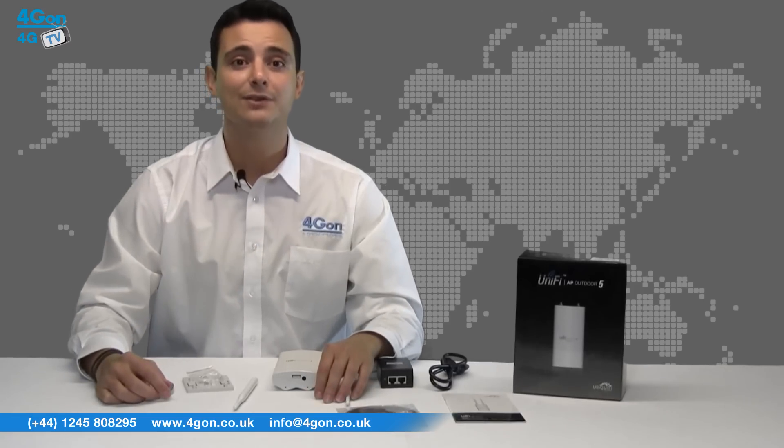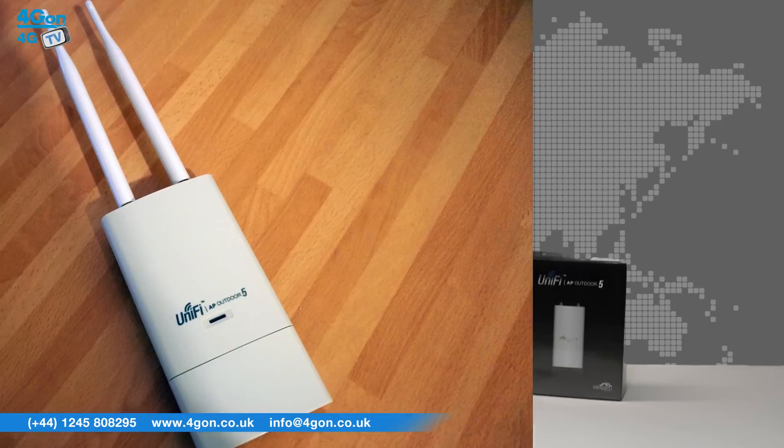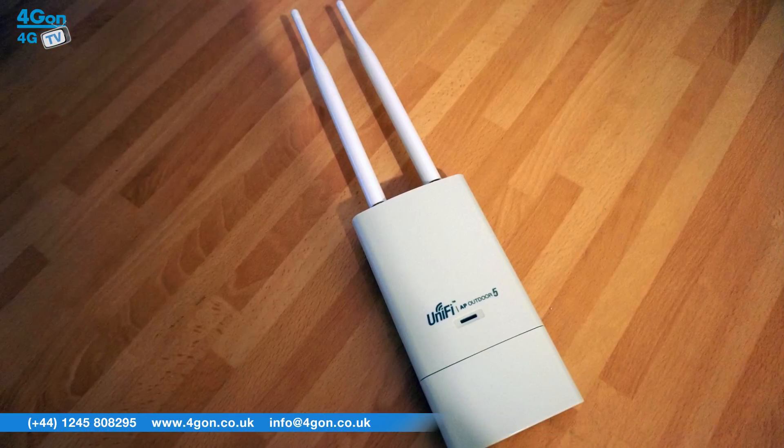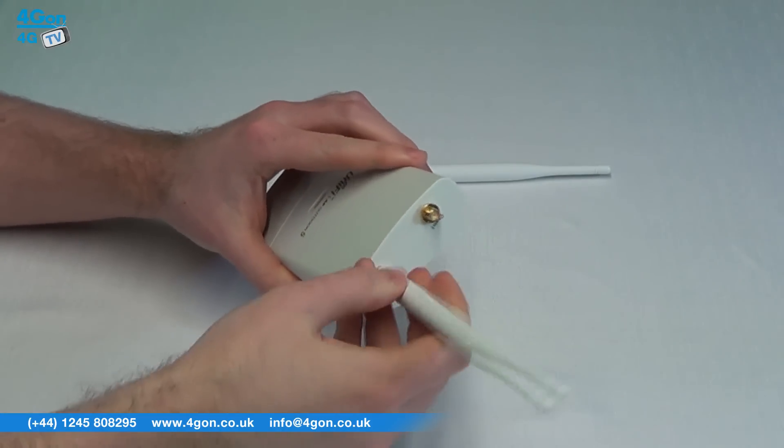The Outdoor 5 looks very similar to the original UAP Outdoor, which is small, light, and easy to install. The Unify Outdoor 5 is ideal for many applications, from small to medium businesses, schools and warehouses, to entertainment venues or virtually any Wi-Fi project.